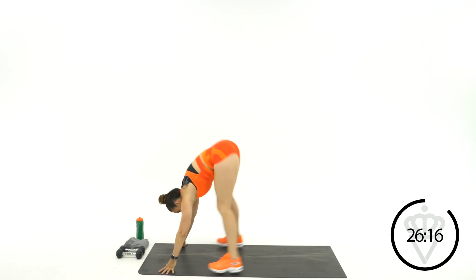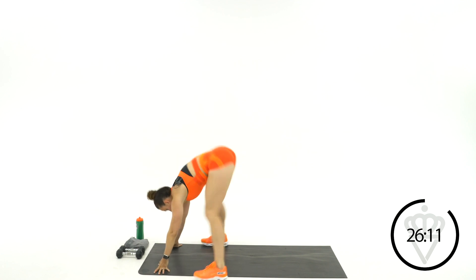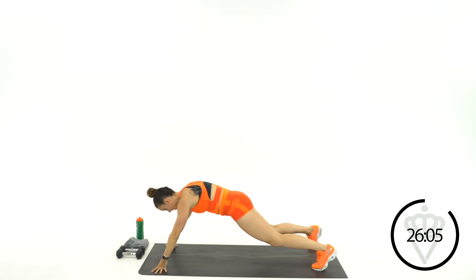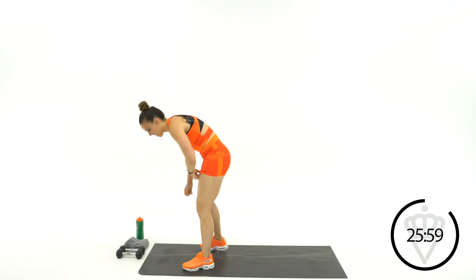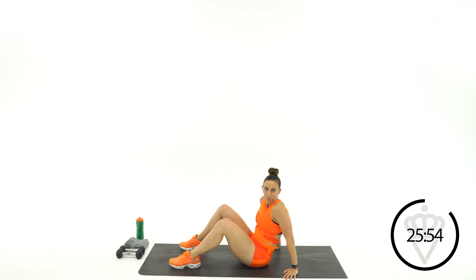Good job. 15 more seconds. Keep working. 3, 2, 1, rest. And have a seat for me. You're going to go Jack Knives, Crab Press-Up, or Glute Bridge — taking your right hand and left foot.